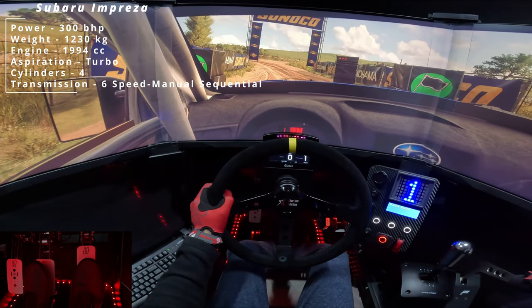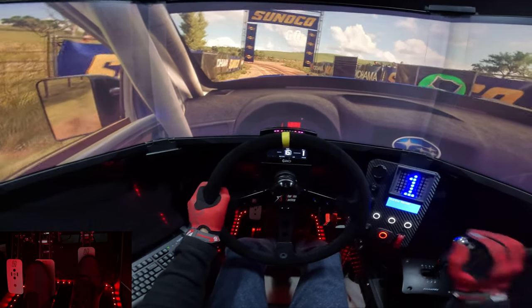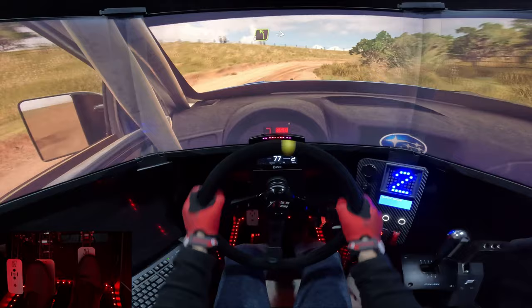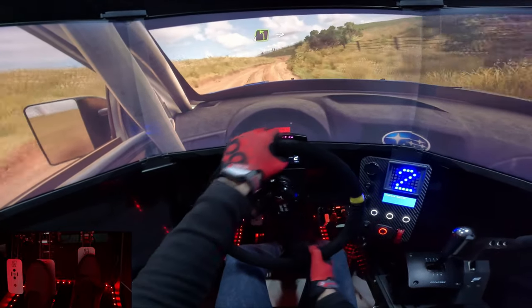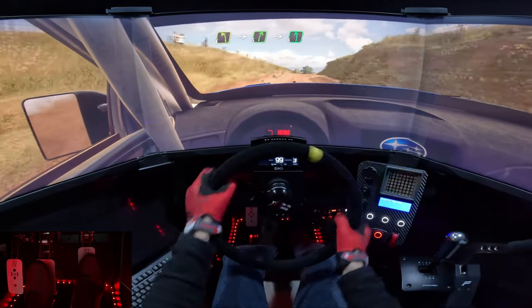5, 4, 3, 2, 1. 3 left tightens into 2 right. Into 4 left over crest.